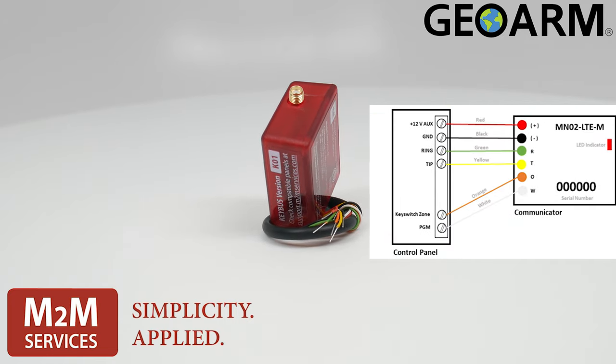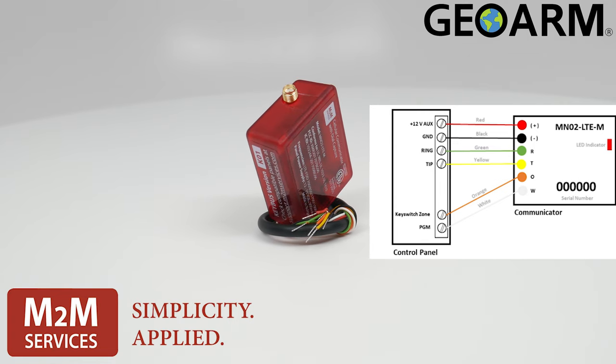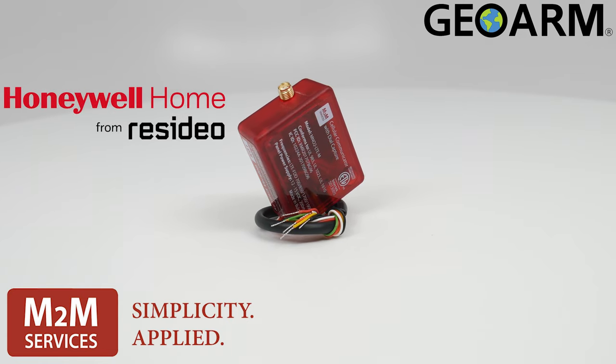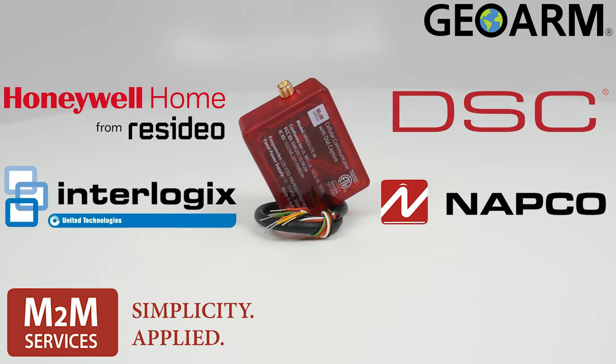Easy to install, with a maximum of 6 connections back to the system itself, and in some cases only being 4 connections back to the system. This is compatible with most panels on the market such as Honeywell, DSC, GE Enerlogix, Napco, as well as a host of other panels.